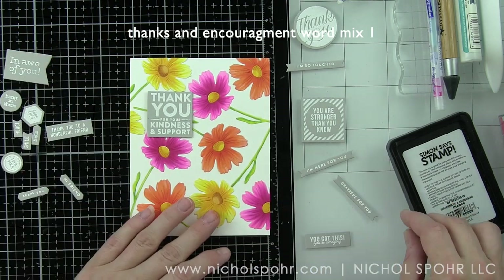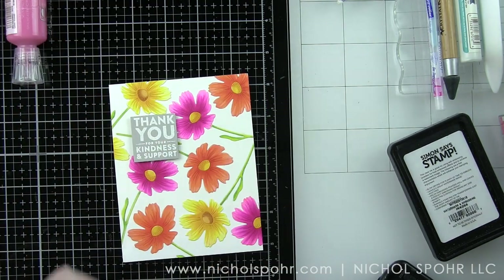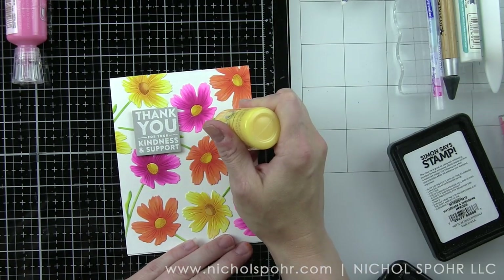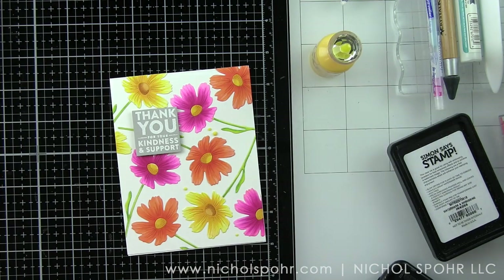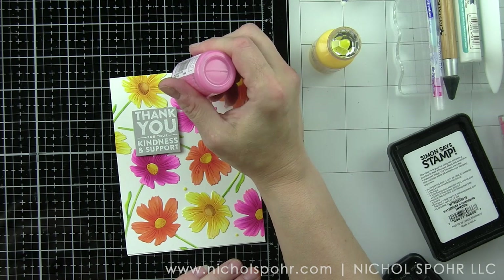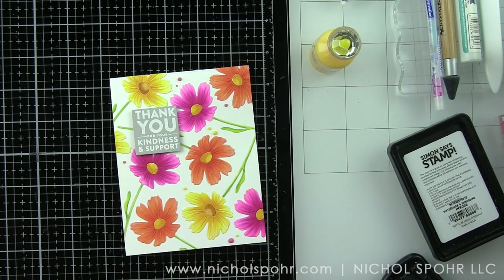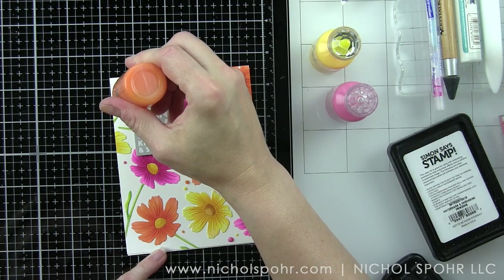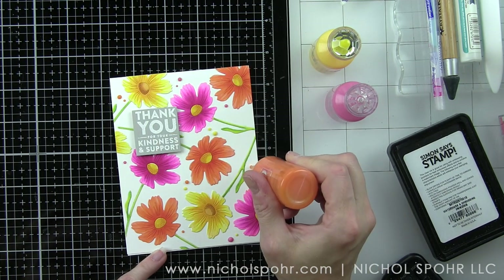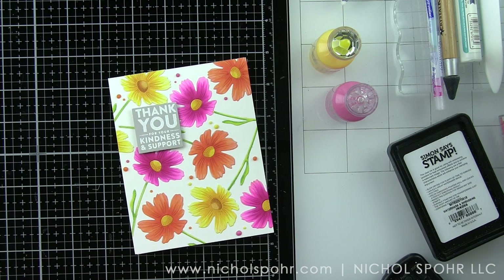I'm going to adhere this with some foam adhesive squares, and then to finish my card, I'm going to take Nuvo Crystal Drops in dandelion yellow, carnation pink, and ripened pumpkin — colors that complement and coordinate with the flowers we colored — and create some little droplets in the white space of the card. This will add some additional interest to the design plus fill in some of that white space. With Nuvo Crystal Drops, you want to make sure and let them sit and completely dry for 24 hours before you try to mail the card. I love how well these colors complement the Copic colored flowers. You can color your flowers in any color combination you want — I went with bright and colorful for the summer season, but you definitely don't have to.